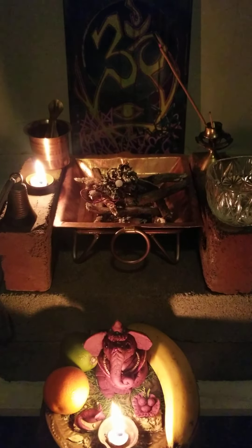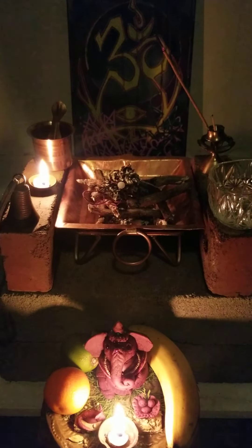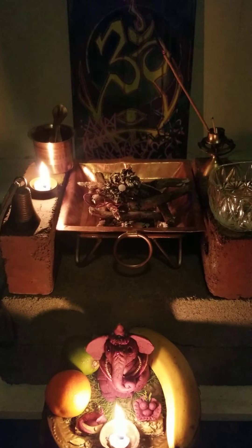Namaste, everybody. This is Kalavati Devi, and this is discussion two from the Jackson Street Ashram on Vedic Havan, or traditional Vedic Fire Ceremony.